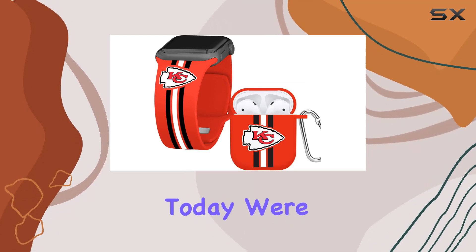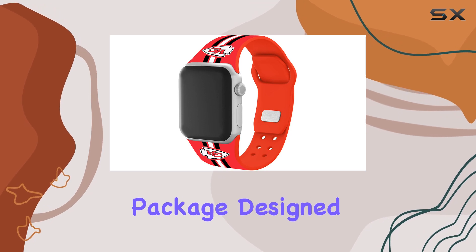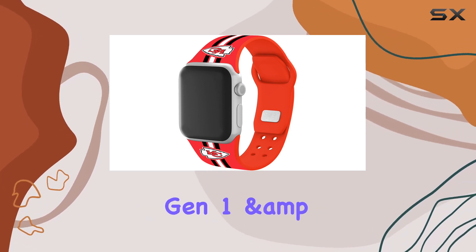Hey everyone! Today, we're diving into the GameTime Kansas City Chiefs HD Combo Package Design for Apple Watch and AirPods Gen 1 and 2.